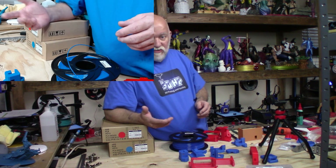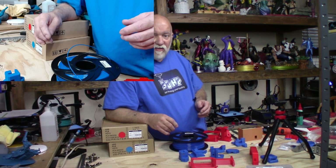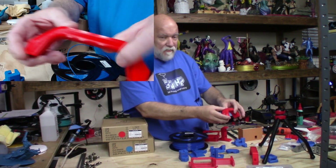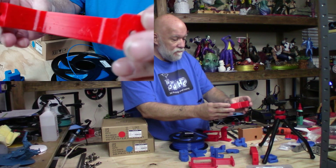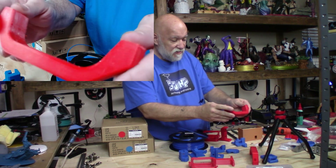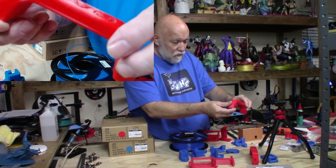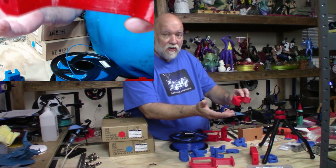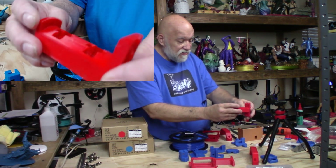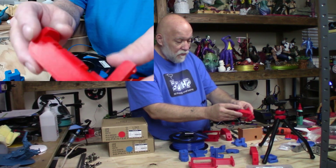So I changed out the nozzle on the Tevo — I hadn't replaced it before. I put a new brass 0.4mm nozzle on, reprinted the same parts, and here's what happened: almost zero stringing. Evidently my old nozzle was the problem. I thought it printed perfectly fine until I tried PETG. You can see just a minor string, and I've done no post-processing here — just pulled them off the bed and removed the brim.